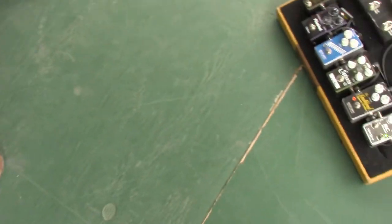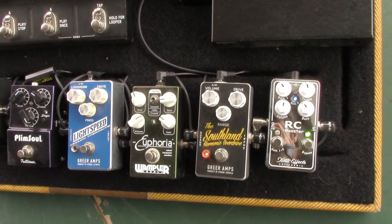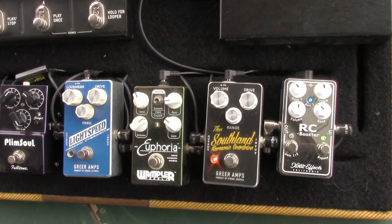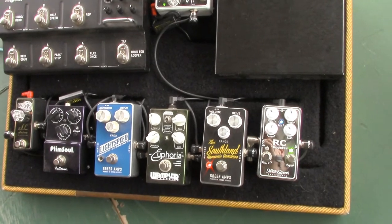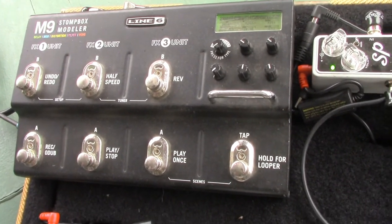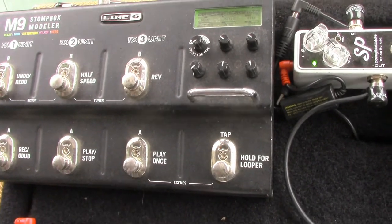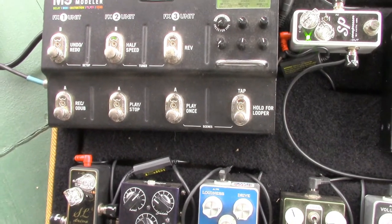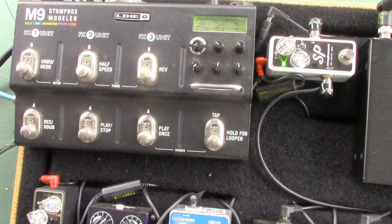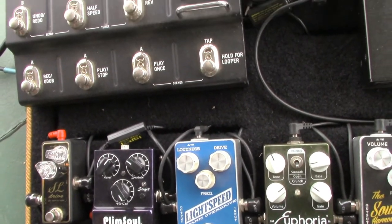If I had to grab a couple of pedals for a fly date, it would probably be the Southland and the Euphoria. The SL Drive is like a Super Lead in a box — I actually bought it off John. I was looking for something heavier for the Texas stuff and newer songs, and it provides that big, rich distortion. Again, 9 volt I didn't like it, but 18 volt sounds like a completely different pedal.